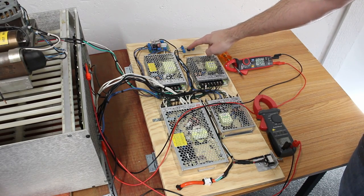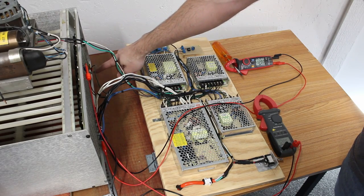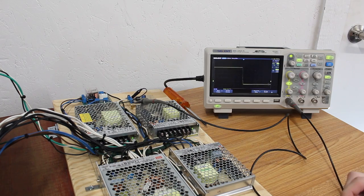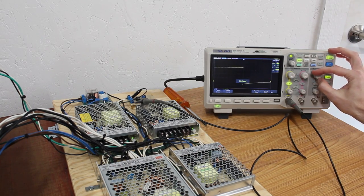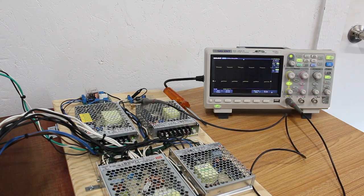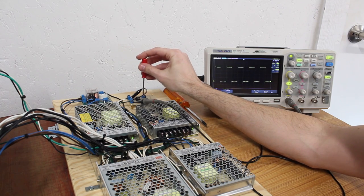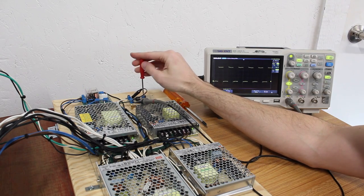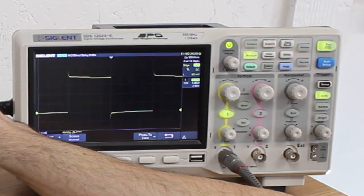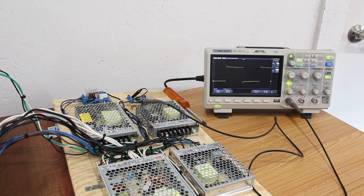Next we need to get this 555 timer set up to exactly 60 Hz, so I'll pull out the scope. We've got a square wave — let's slow it way down to see the actual frequency. It looks like we're at about 37.9 Hz — a little slow — so that's what this little potentiometer is for. We give it a spin: 46... 59... 60.9... 60.26 Hz. Not perfect but very very close — it just means while saving files we'll get maybe a couple of seconds of drift per day. Really not a huge deal.